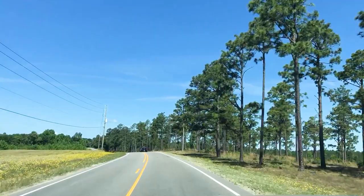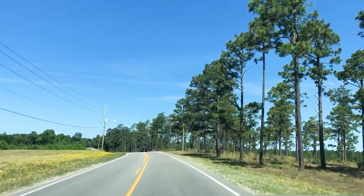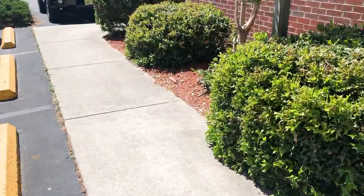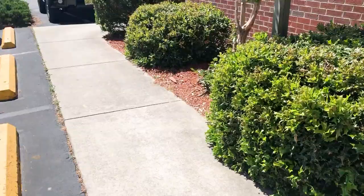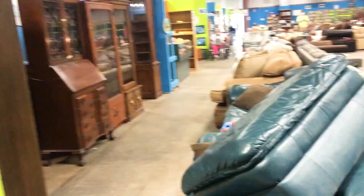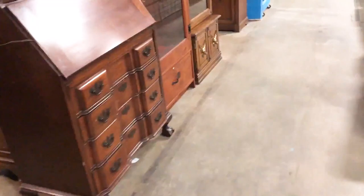Hello and welcome back to my channel. Thank you for tuning in. Today, I am taking you along for the ride as I go thrifting. Who doesn't love a good thrift flip, am I right?